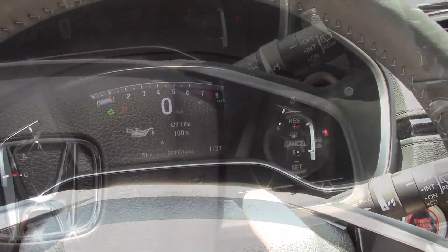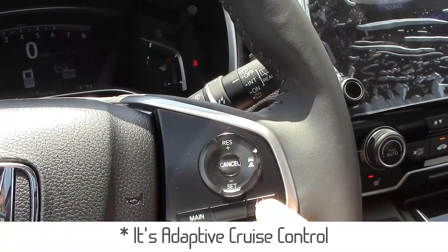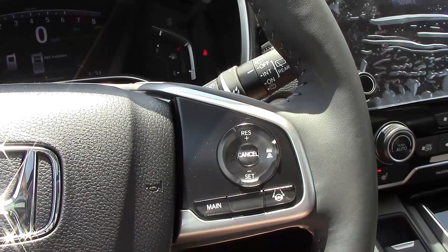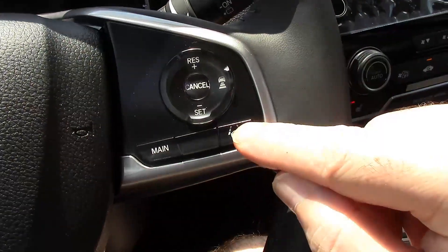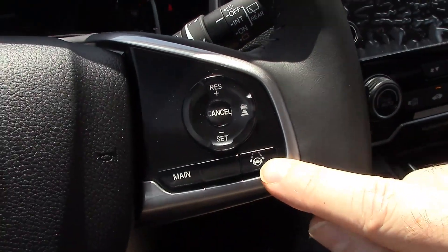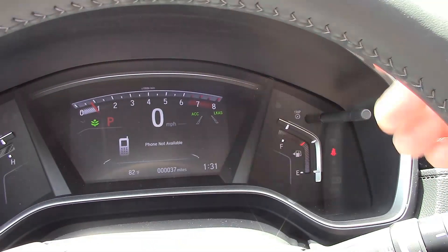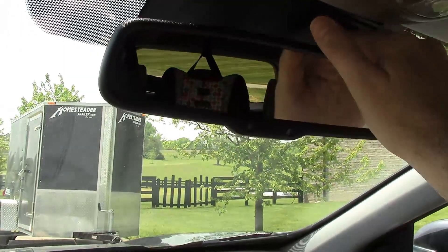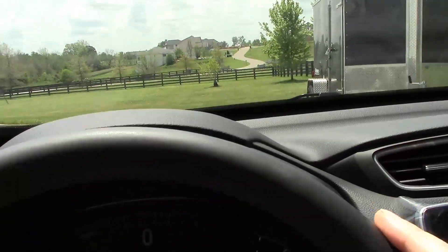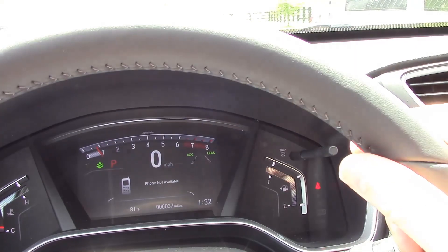It does have adaptive cruise control and lane keeping assist. To turn those on, press this button — you'll see the ACC and LKAS lights on the dash. To turn on lane keeping assist, push this button. When the camera mounted behind your rearview mirror detects the lane lines in the road, they will light up solid white, meaning the Honda is in control and will keep you within the lanes.